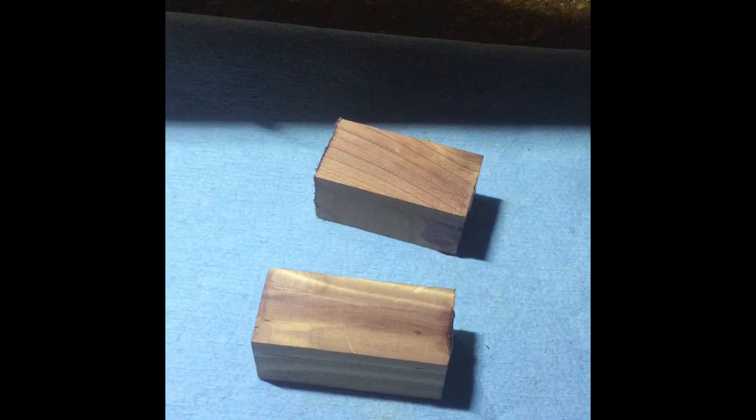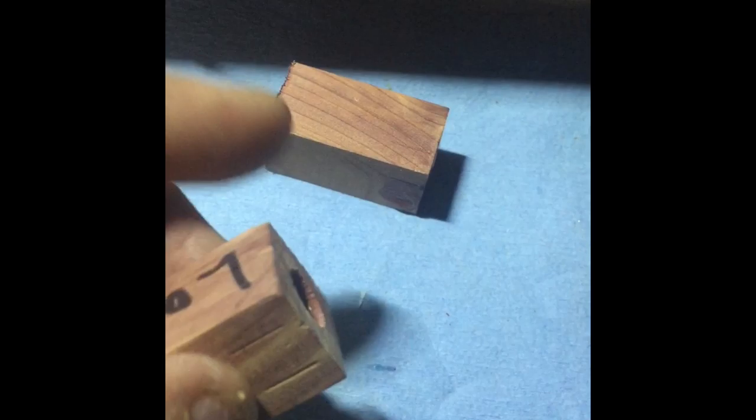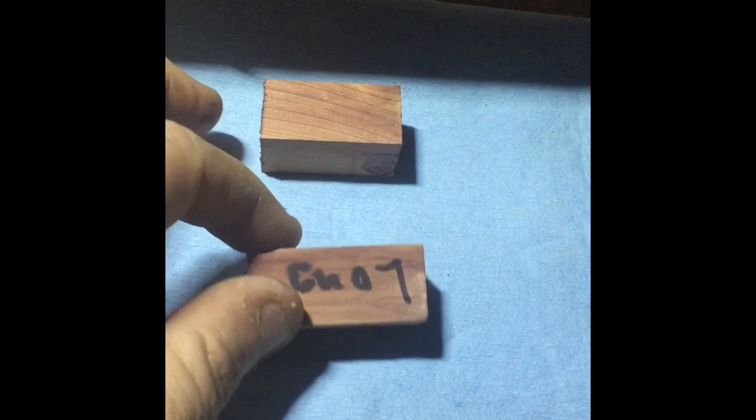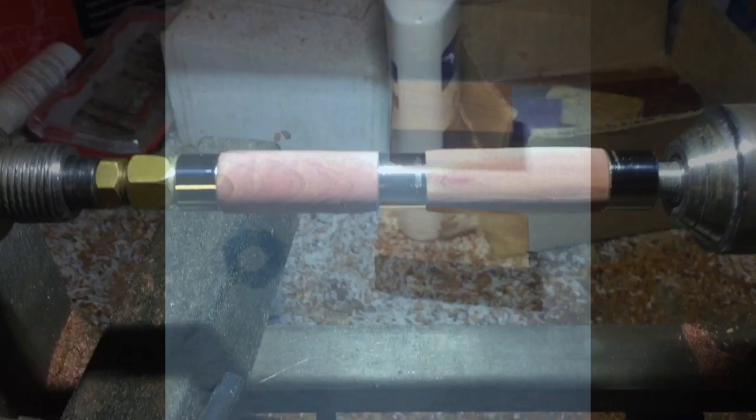Step three — the tubes are now glued in, as you can see. Now to get them on the lathe and turn them. Once I turn them down, I will update. I won't actually show the turning like I said before, but before I start sanding them, I will do an update video and show what they're looking like before I actually put a finish on them.